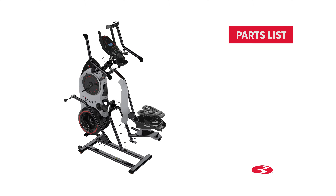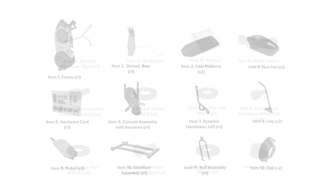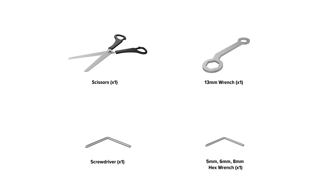Start the assembly by checking the parts list. There are two boxes included with your assembly. Box 1 and Box 2 each contain their respective parts. Check the assembly for the following hardware. Please note that right (R) and left (L) decals have been applied to some parts to assist with assembly. Select pieces of hardware have been provided as spares on the hardware card; after proper assembly there may be remaining hardware. The following tools are required: a number 2, 5 mm, 6 mm, and 8 mm Allen wrench, as well as a 13 mm double box wrench.